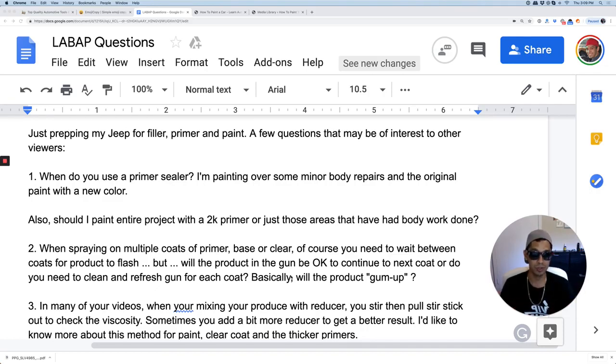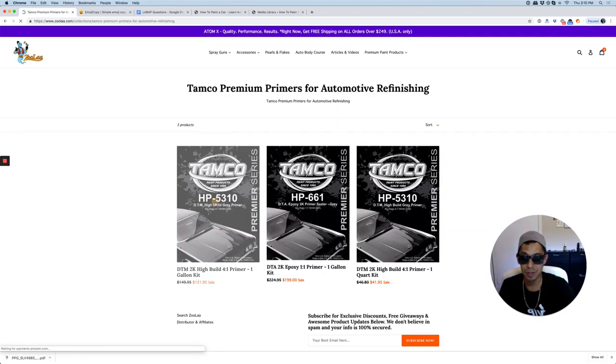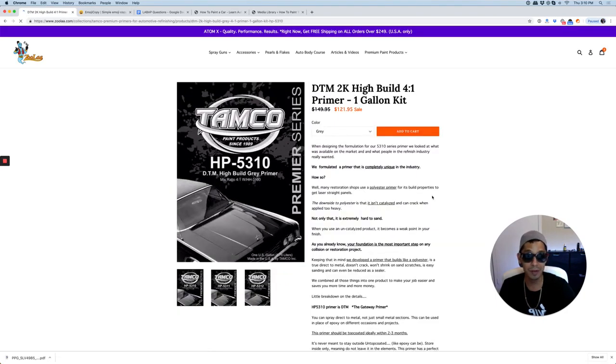It doesn't make a real huge difference for my final result. I lay heavy coats of 2K primer filler right over that. If you're looking for a good filler primer, I would highly recommend the Tamco DTM high build primer — it's very, very good stuff. They use the best of the best, pretty much the same quality as DuPont or the higher expensive brands, but you're getting it for less cost.